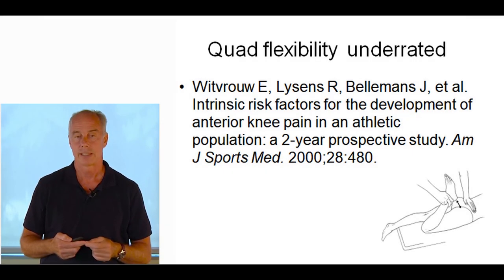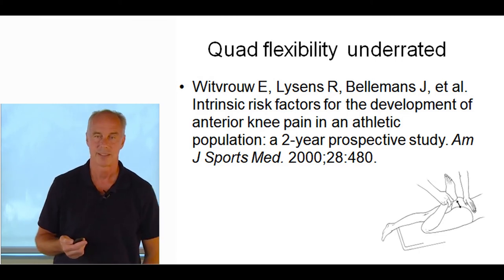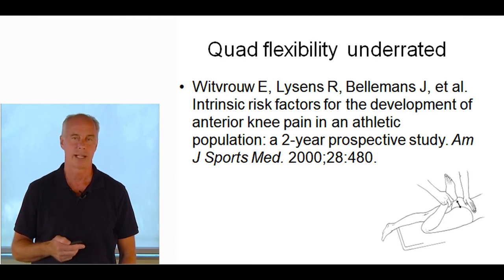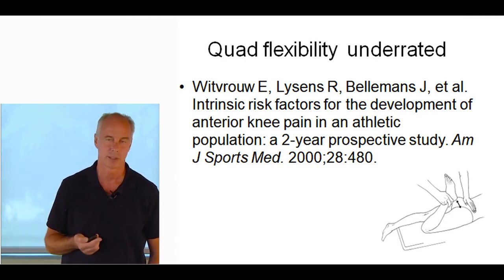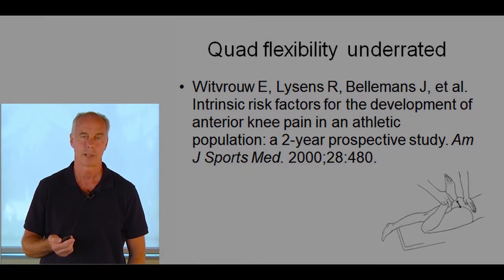A study by Witvrouw showed that quad inflexibility was a better predictor of chronic retropatellar pain than Q-angle or almost any other measurement of the lower extremity. While patients are face down, quickly do a heel-to-buttocks test, then foam roll, stretch, and mobilize — restore that flexibility so it's symmetric. That is a big, underrated factor with chronic retropatellar pain.